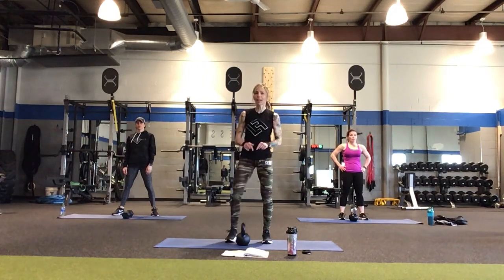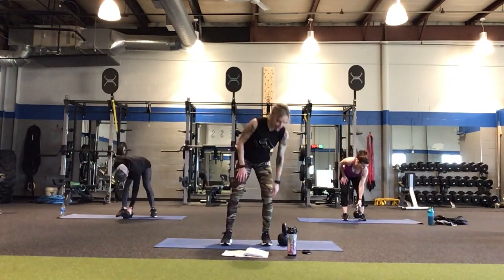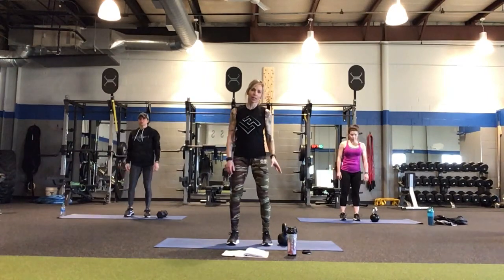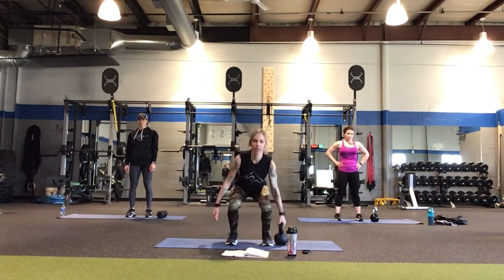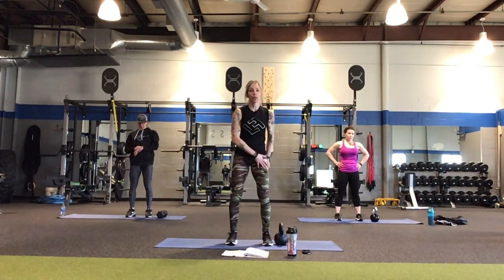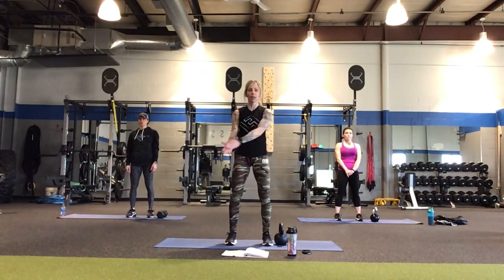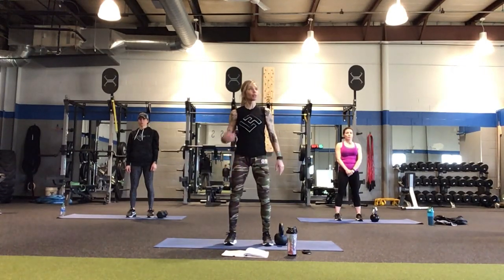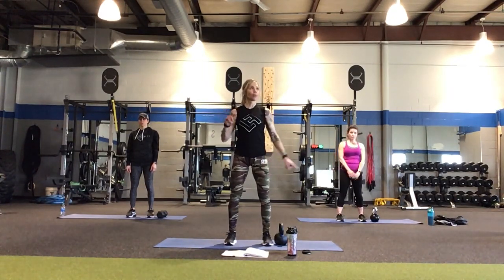We're going to put the kettlebell over on our right side. Stand a few inches away from it but not too far — we need to reach out and grab it. Come down into a squat, pick the kettlebell up, put it down, and come up without it. It's going to overload on your right leg like nobody's business. What you want to avoid is pushing your hips out — we don't want to sit our hips over. Keep the hips square.